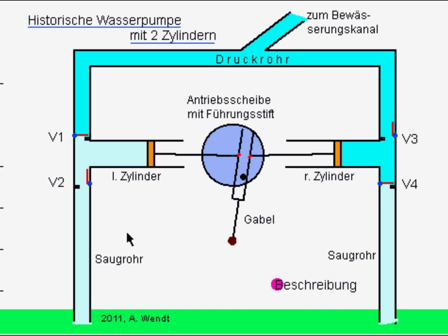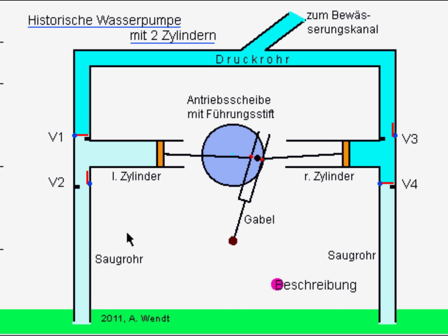Die vier Ventilklappen werden bedingt durch den sich ändernden Wasserdruck in den Zylindern geöffnet und geschlossen und leiten den Wasserfluss durch die Pumpanlage. Wichtig ist auch, dass die Ventile richtig herum in die Rohre eingebaut werden.